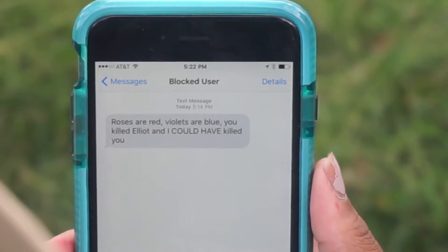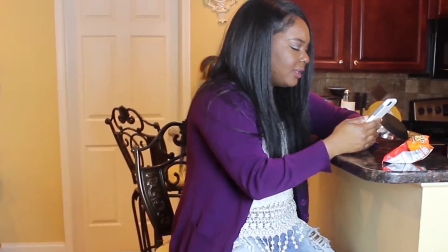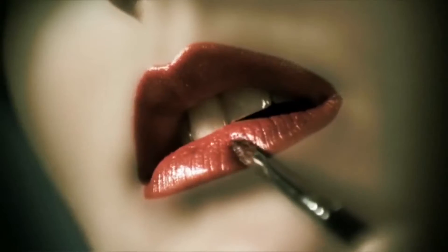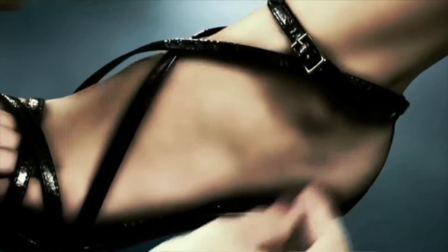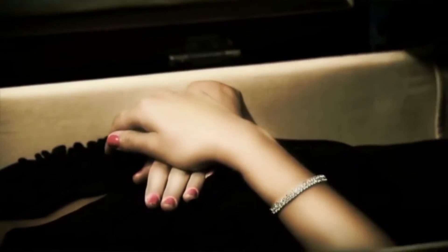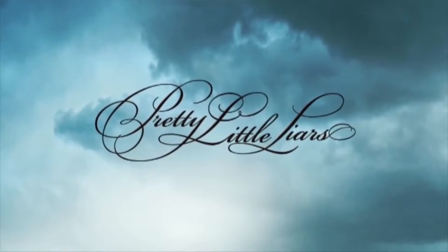Roses are red, violets are blue, you killed Elliot, and I could have killed you, A.D. What a secret, can you keep it, swear this one you'll save? Better lock it in your pocket, taking this one to the grave. If I show you, then I'll know you won't tell what I said, cause two can keep a secret if one of them is dead.